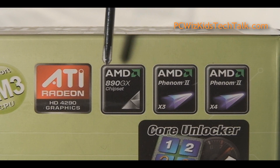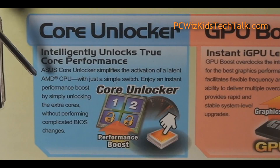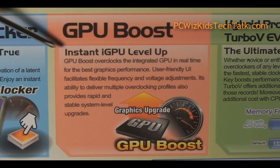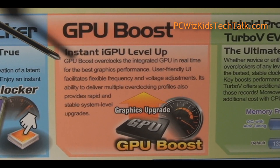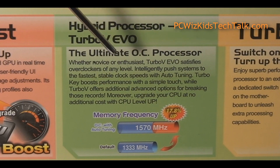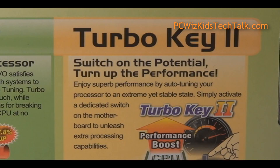It also has a core unlocker. So if you had the Phenom 2 555, for example, you might be able to unlock the cores — not guaranteed, but it's a feature that's there. As well as GPU boost, so you can overclock the integrated HD 4290 from 700 MHz, and that's what I did. Using the ASUS software Turbo V Evo, you can do some overclocking. The motherboard also has additional features for unlocking and increasing the potential, and I've tried that out as well.